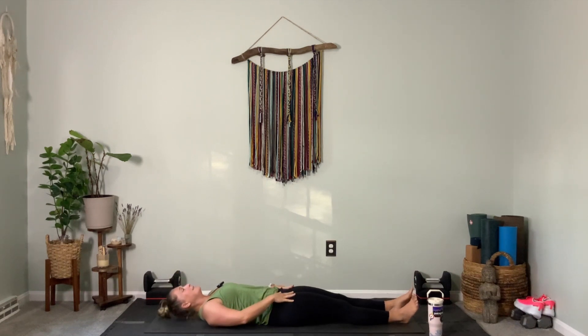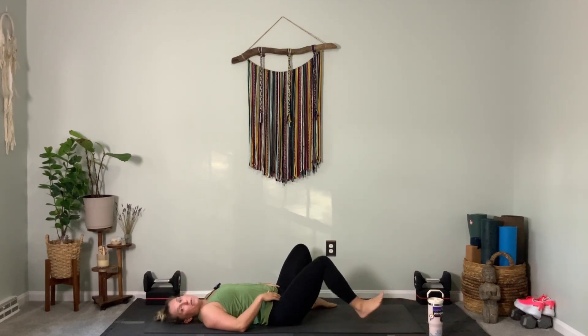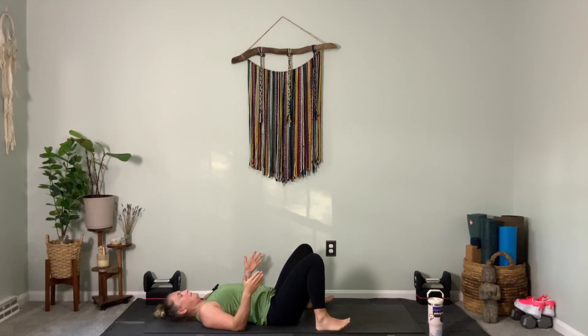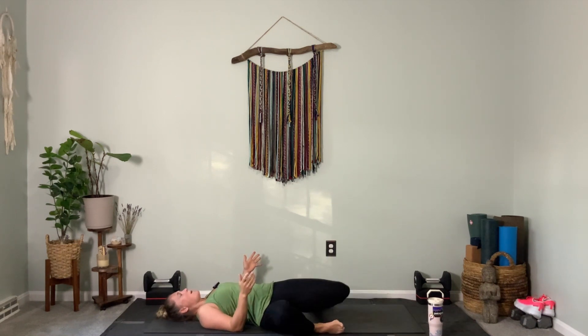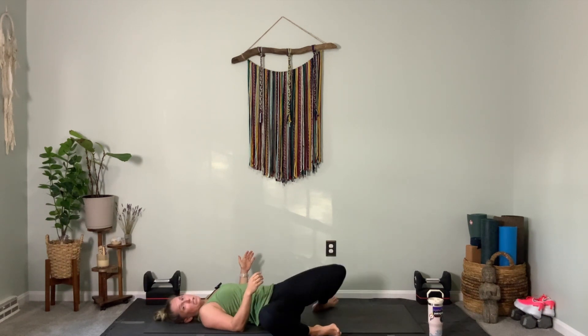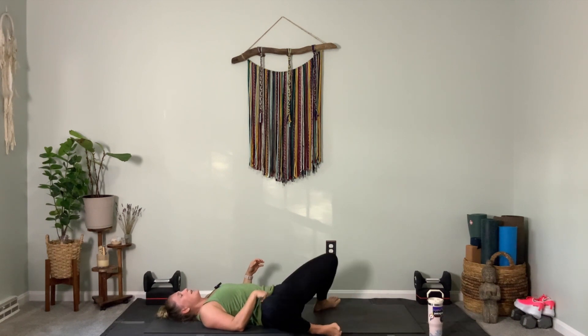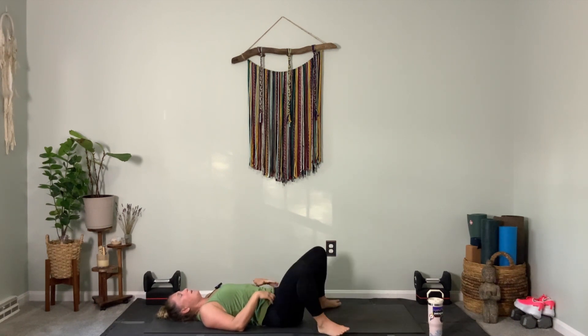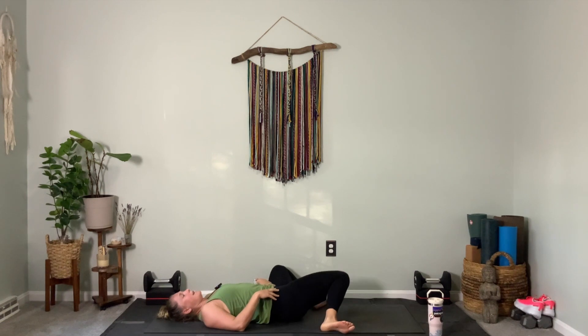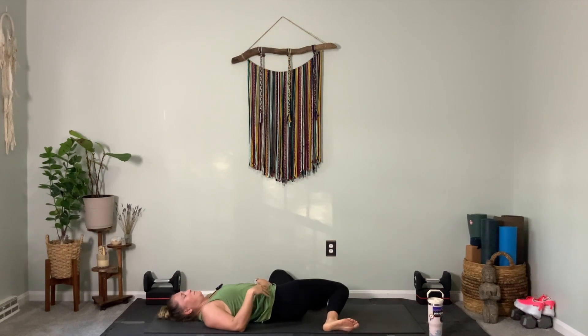Release. Bend your knees, plant your feet so they're as wide as your yoga mat — nice wide stance. Windshield wipe your knees side to side, feeling your knees drop left and right. I invite you to really enjoy this drop.